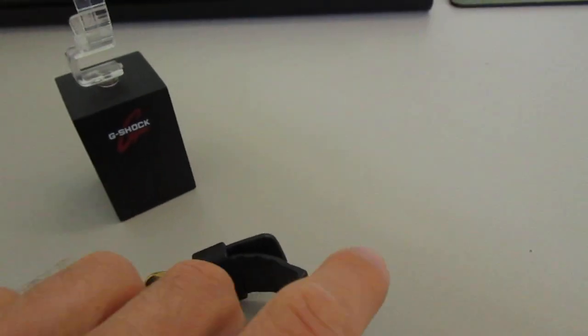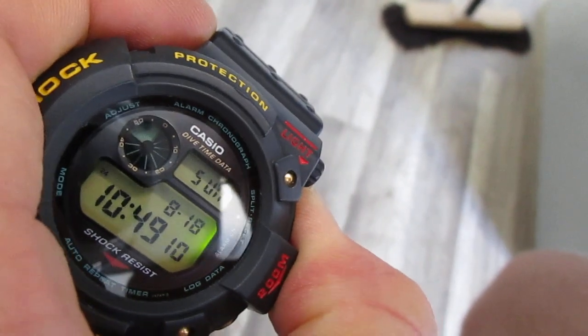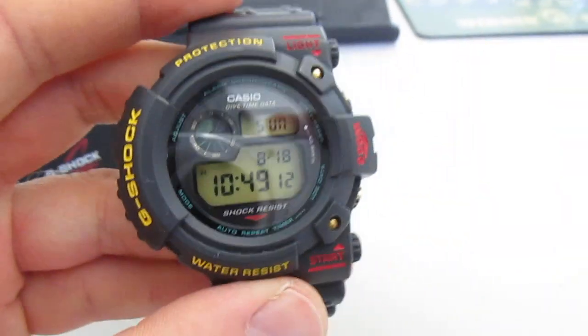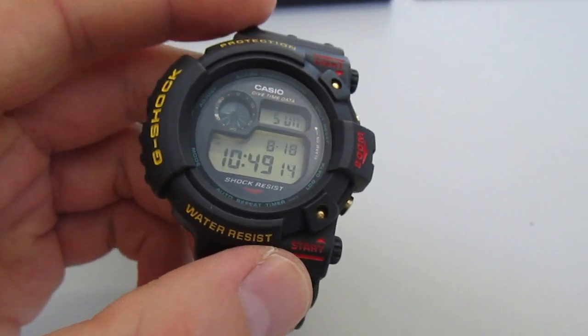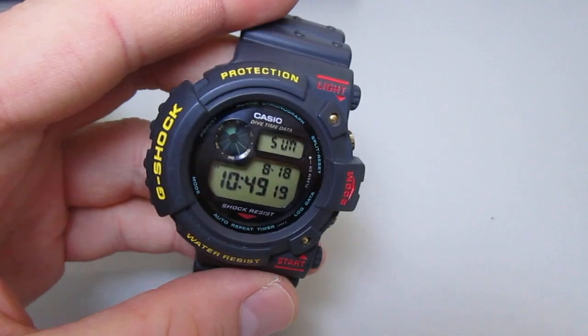Let's check the light — it's a green little light on the right side. It's not so cool, but for this time, it's okay. It's a very old piece.